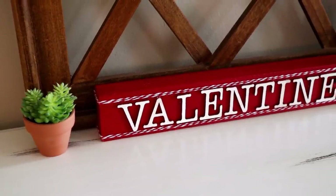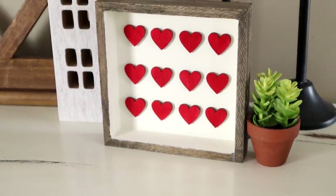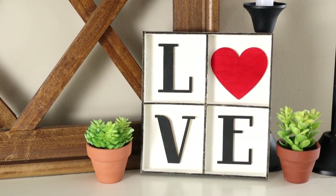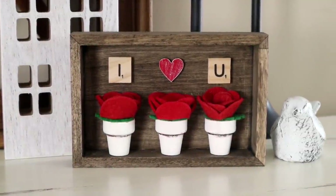Hi everyone and welcome to my channel. Today I'm back with four all new Valentine's Day decor DIYs. In my last video I did all pink tones. In today's video I'm doing all red tones. I really hope that you enjoy today's video. If you do, please be sure to give it a thumbs up. Now let's go ahead and get started.